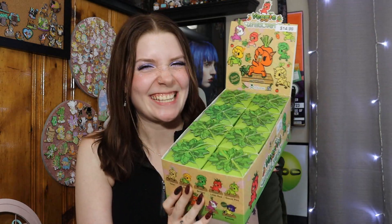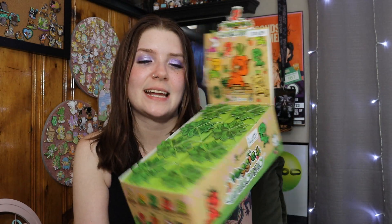Hi guys, so today we're going to be opening up a full case of the brand new Veggie Unicornos. I'm really excited about these. I found these over at Books A Million, which I do have a membership there, so I had my 10% off on top of some coupons, and I really wanted to get a full case of these.